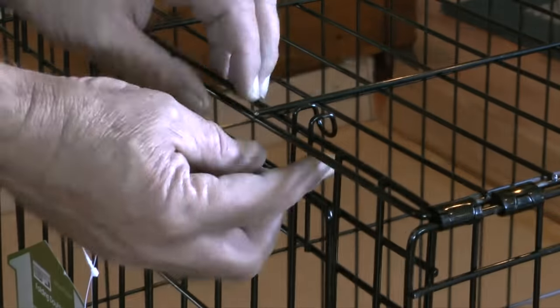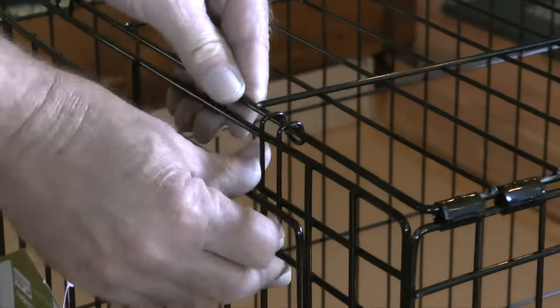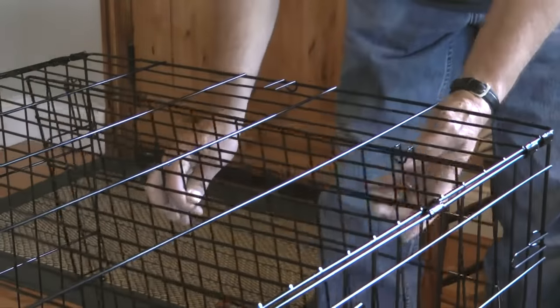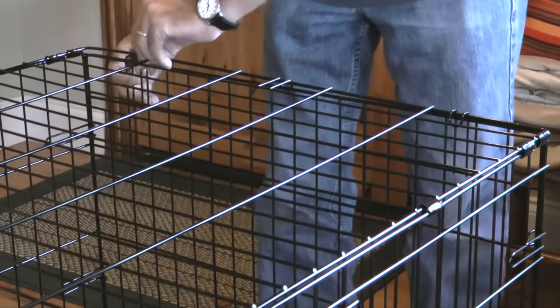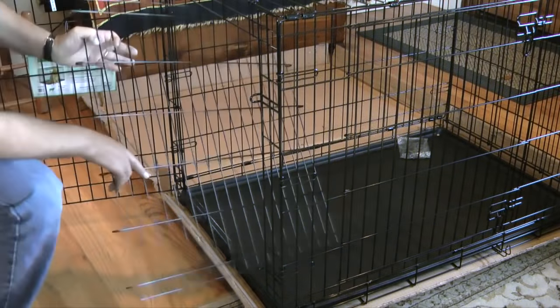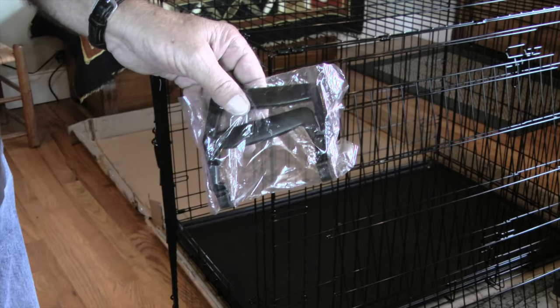Then I'll slide the top edge of the door panel into the clips provided. Next I'll repeat these steps with the rear panel. With the panels in place I'll remove the divider and carry handles from the crate.